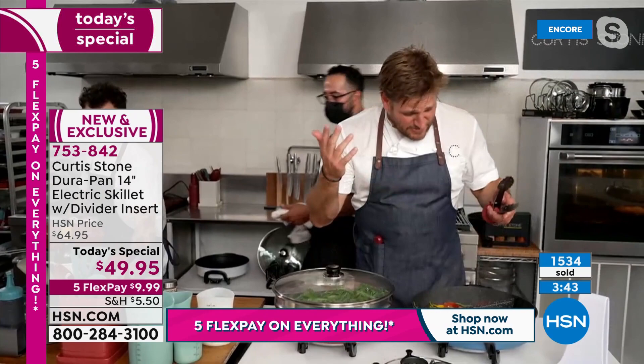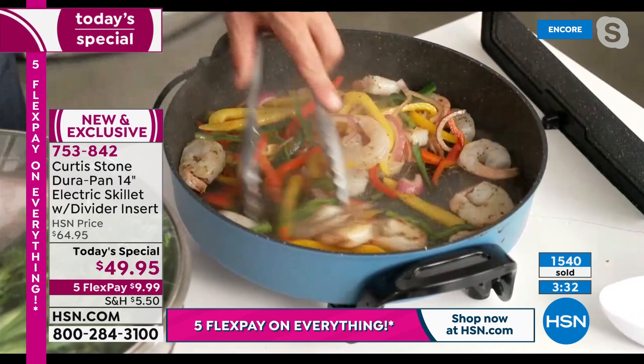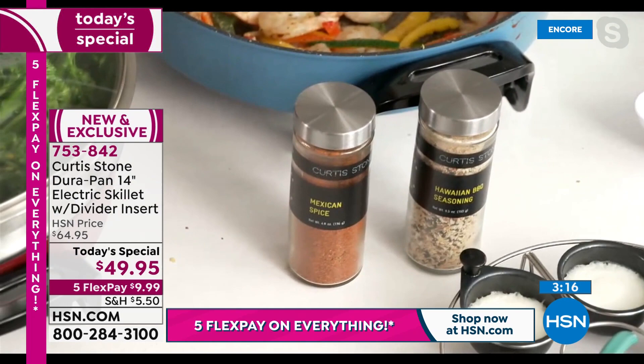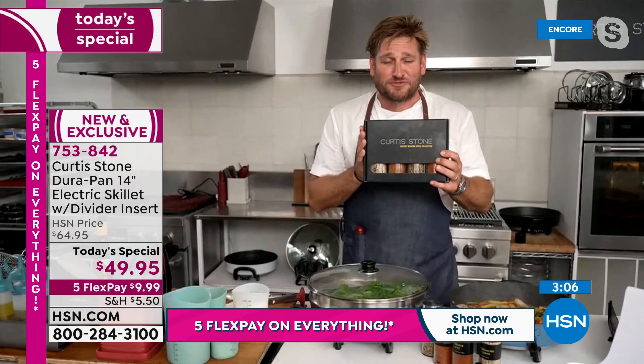Whether you're steaming or sautéing, you can remove the beautiful divider or keep it — I've got shrimp on one side and veggies on the other. You could have meat on one side and fish on the other. You are totally in control. If you don't need the divider, it just lifts right out, and you can turn this into a delicious stir fry. Having that divider just gives you so much space and possibility. I'm putting a little Hawaiian barbecue seasoning on there.